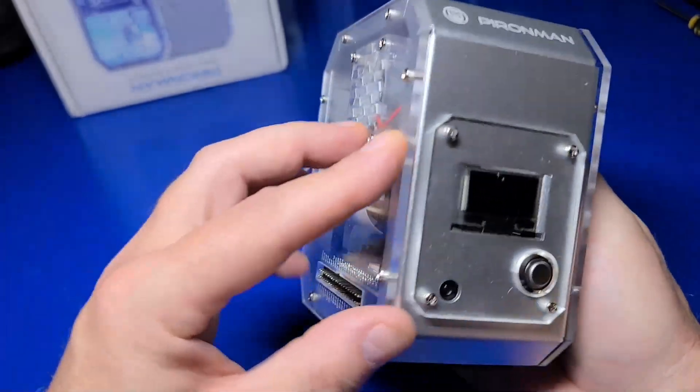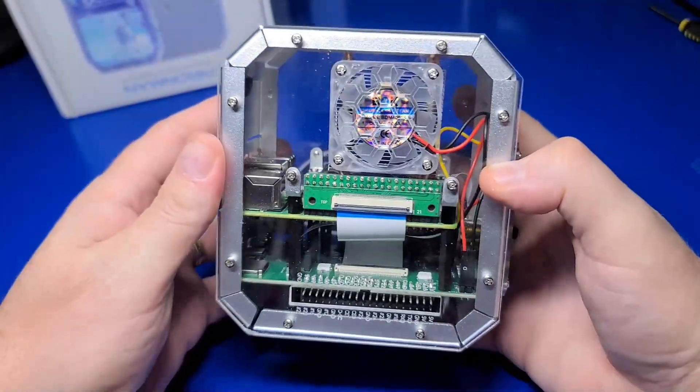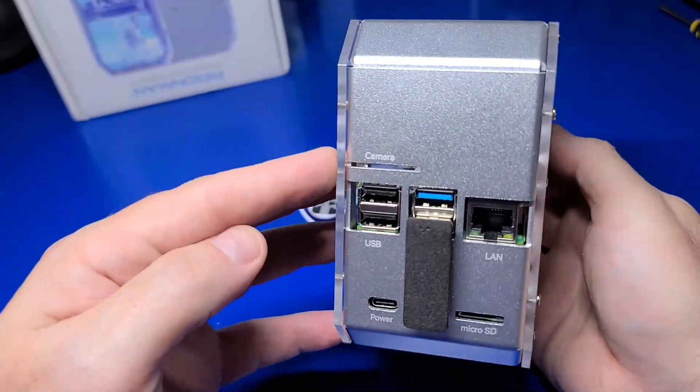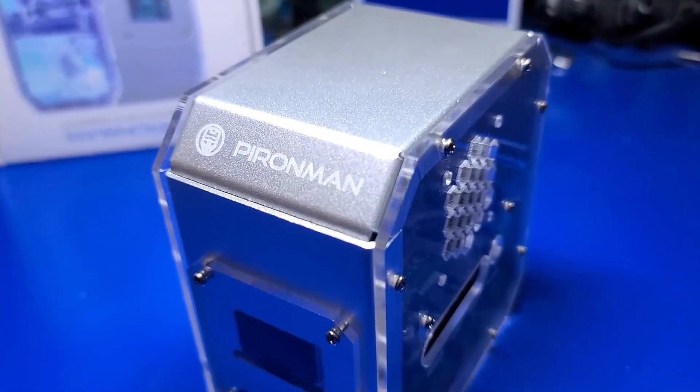As I mentioned earlier, this case has, without a doubt, the most components of any Pi 4 case I've ever used. However, I really dig the look of it. In the next section, we'll quickly go over the OS setup.